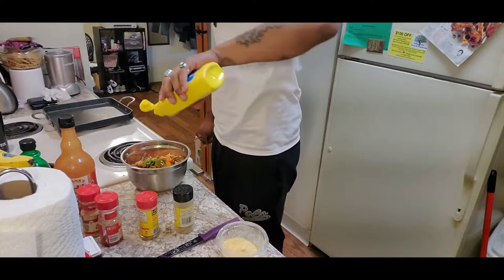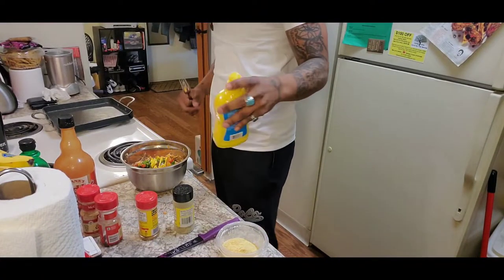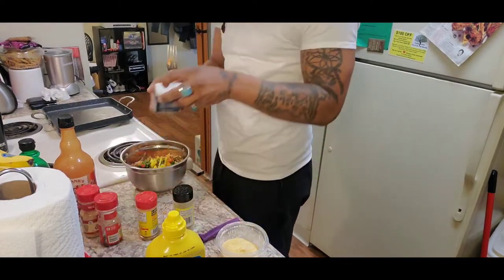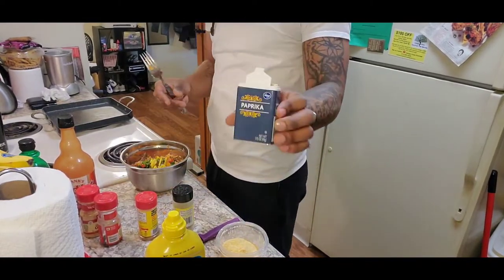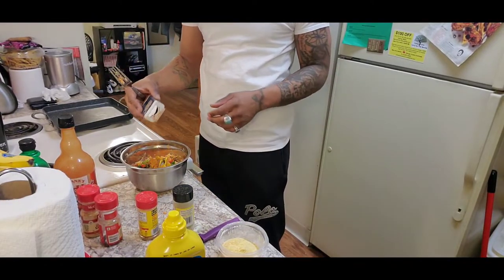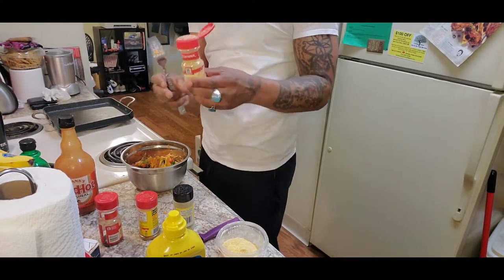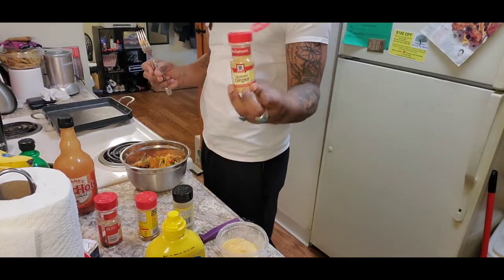With your mustard, put that in there but make sure you get that clear water off first. Mustard basically locks in all your seasonings and flavor, and it helps keep your patty nice and pattied up like a circle, like a hamburger. Paprika doesn't do much but change the color of your food and give it a smoky flavor — you don't really pay attention to it, but it's fancy.